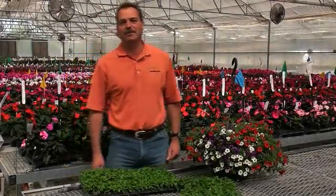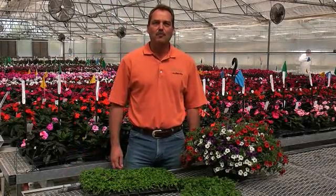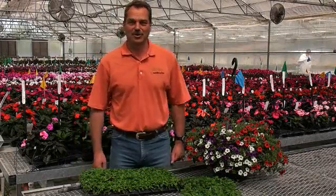Hello, my name is Michael Hensler. I'm with Ball Flora Plant and I'd like to introduce you to the new Mix Master 2.0 Multiliner Mix Combo Solution.